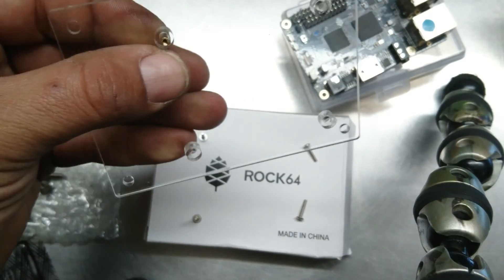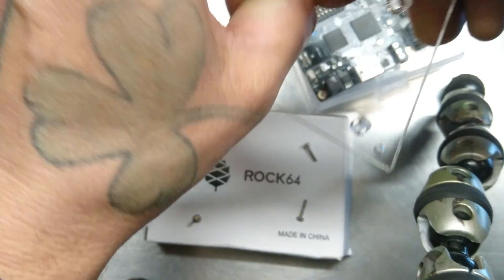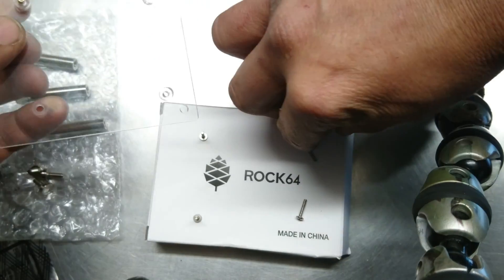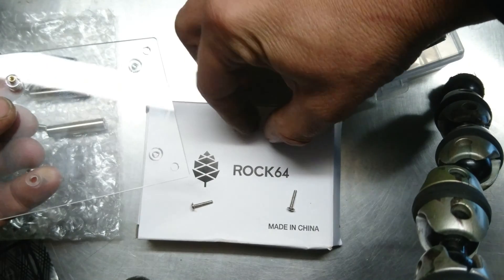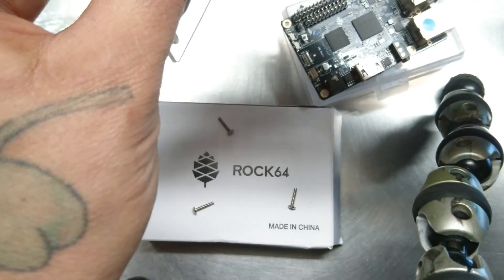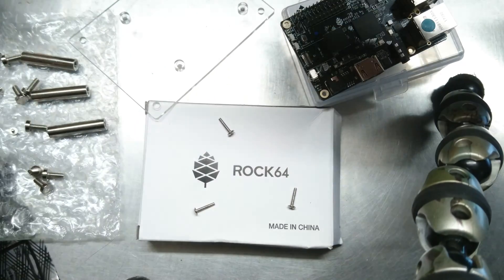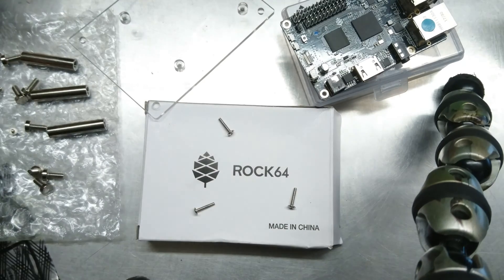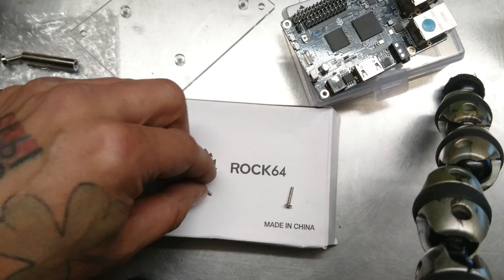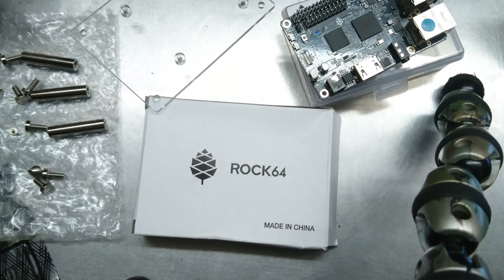But everything doesn't fit right — there would be play in it, it would go back and forth. I kept looking and finally realized when I looked at another picture of it how exactly it goes together. When you're just putting the single board inside and sandwiching it together, that is not the proper way. Let me show you real quick how you use those.